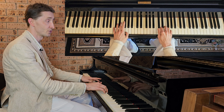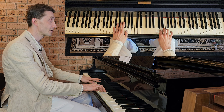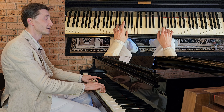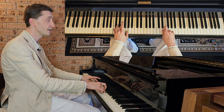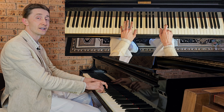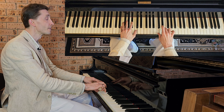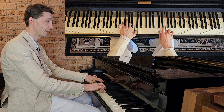Right hand does the first two notes: C, D. Then when right plays E, left enters with the chord and plays together with the right on E — that chord on C, E and G. Then right goes C, D, E. Then left plays the next chord on E, Bb, C. Then right goes C, D, C. And when right goes to the next E, we are playing F, A and C in the left.